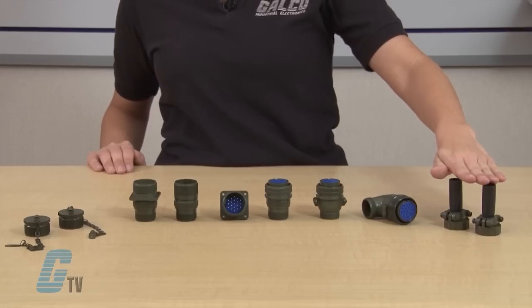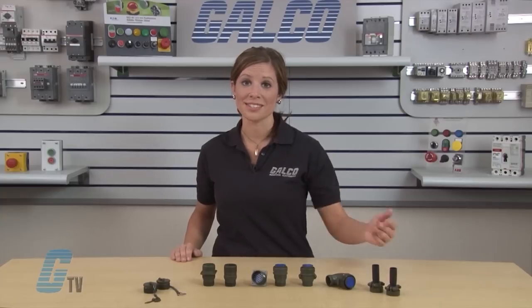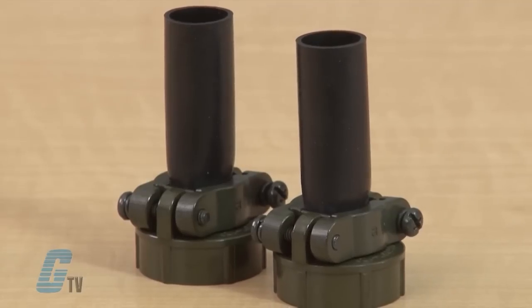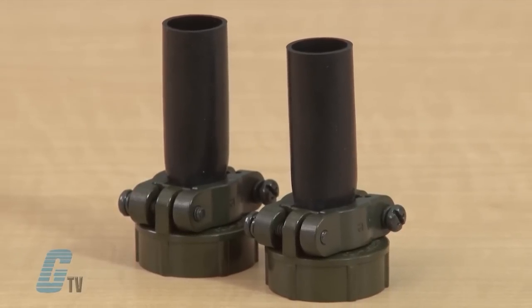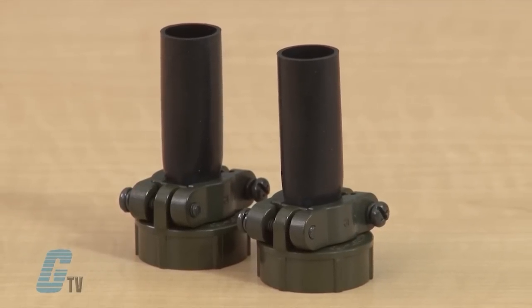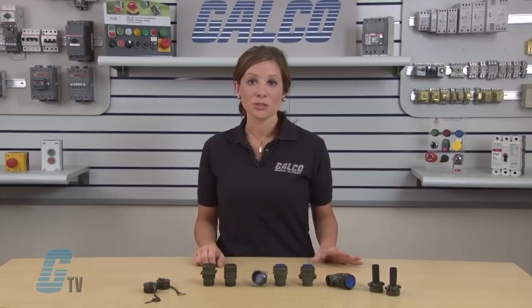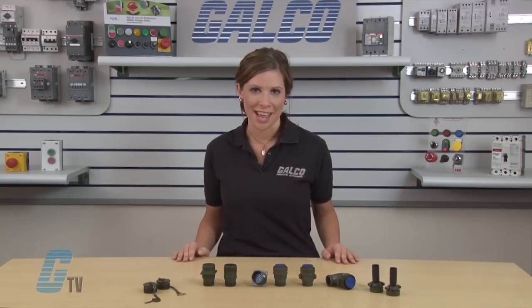Optional cable clamps and bushings are available for all shells except the 3102 box mountable style. The cable clamp and bushing provides strain relief for the wires and cables, and also seals the back of the connector from dust, dirt, and some limited degree of water intrusion. This option is sold separately and is strongly recommended for installations that may include inline wires and cables.